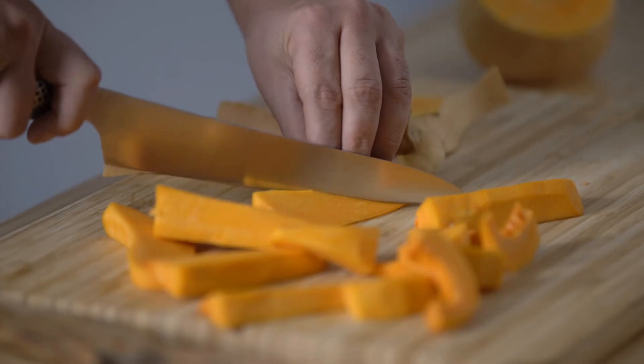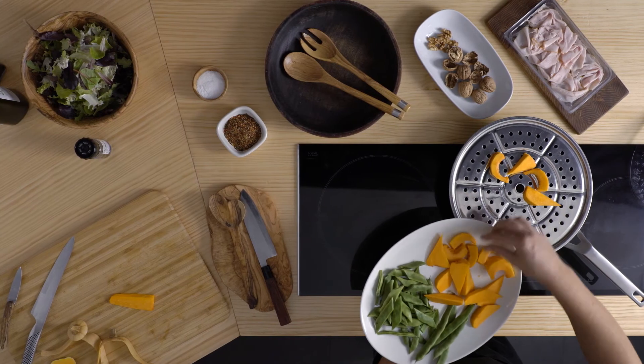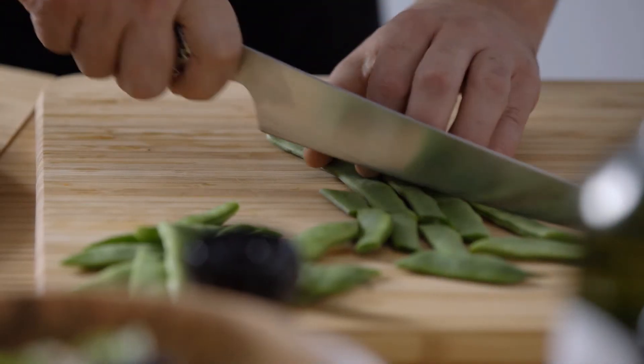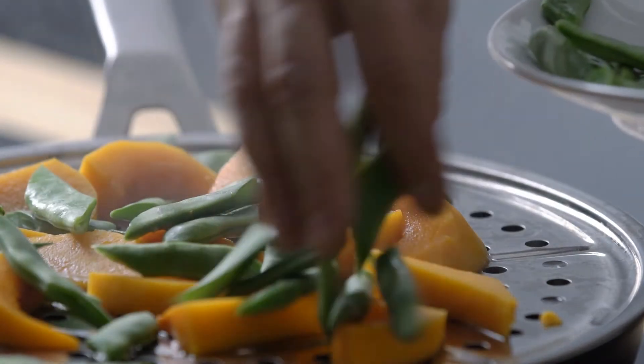El millor mètode per coure la carbassa al natural és el vapor. En tan sols 5 o 6 minuts queda tendra però sencera, mantenint tots els seus nutrients. El mateix per les mongetes tendres, que es couen en dos minuts.